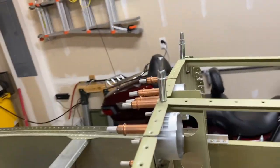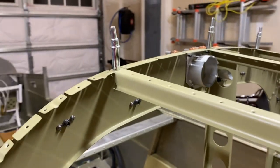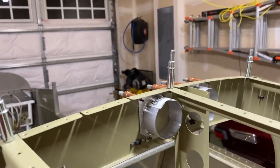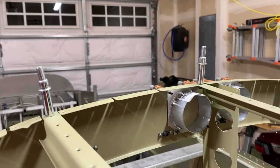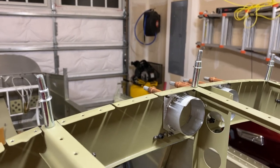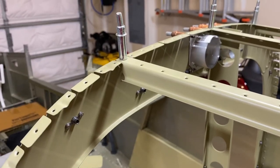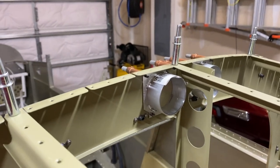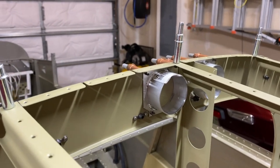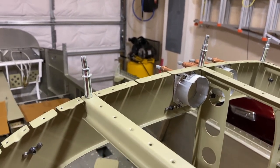The next big thing is I need to cut the holes out. I've seen someone say they've used a hole saw for that — I may try it out. This was a nice change from the avionics work, and I needed to get it done, so I figured it would be a good change of pace.